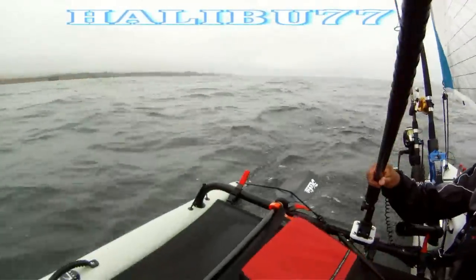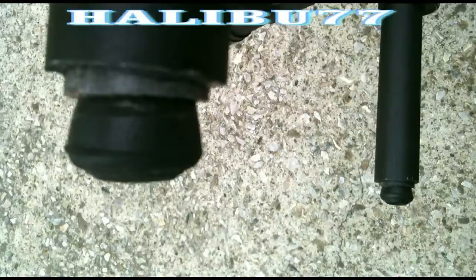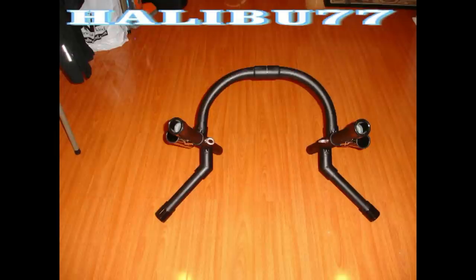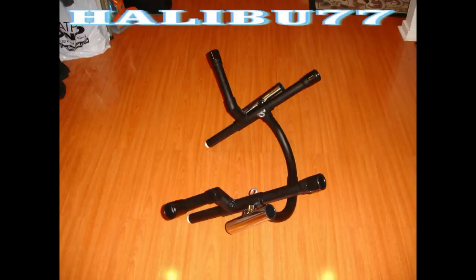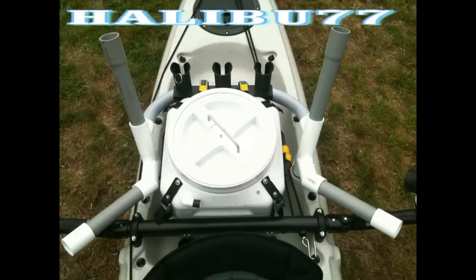Here's a better look at the third design. See the bar stool tips on the bottom of the legs? They're used to protect your kayak from damage.